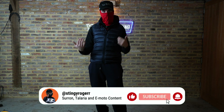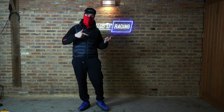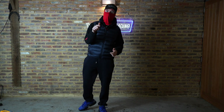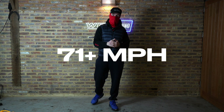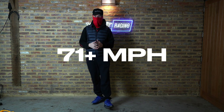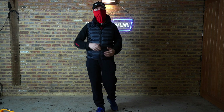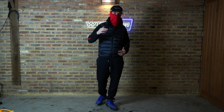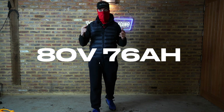Welcome back to the channel, my name's Stingy. If you saw my last video, I put a Torque TC1000 controller on my Surron Ultra B — it took the top speed up to 71 miles per hour with about 15 kilowatts. But today we're dropping a massive upgrade on the bike, which is an 80-volt 76-amp power battery.